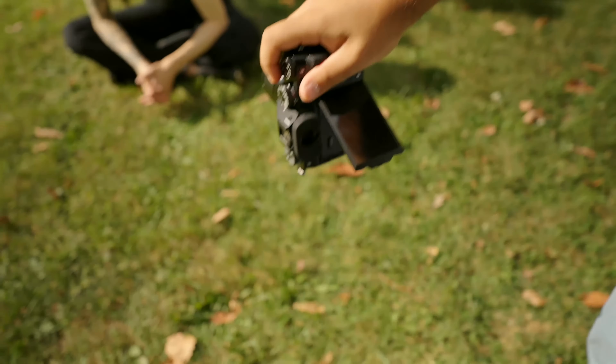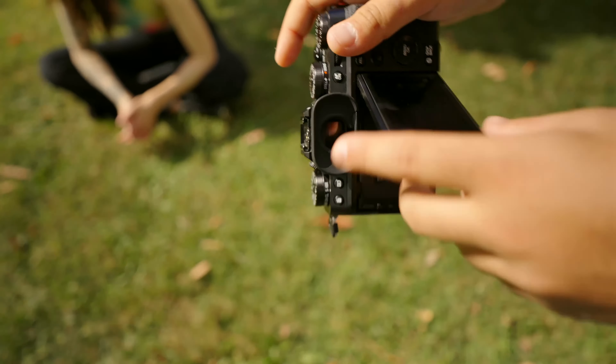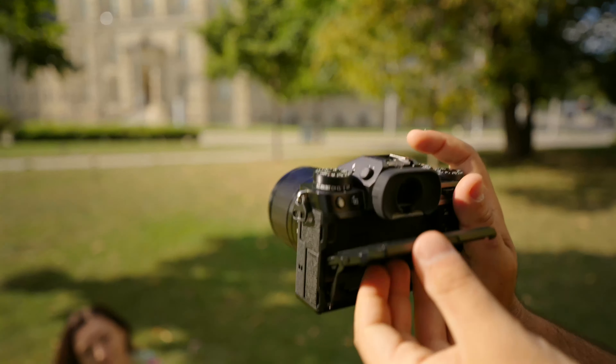But then it has a tilt screen, not an articulating screen. It's nice for photos — you can tilt it down for landscapes or up for portraits. But in a world where everyone is going with articulating screens with content creators in mind, it just doesn't make sense why they would go back to a tilt screen. That's when I figured it out: it's a great hybrid camera for photographers and videographers, just not for content creators who like to film themselves.